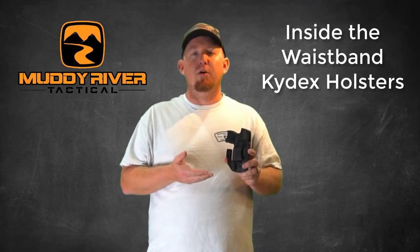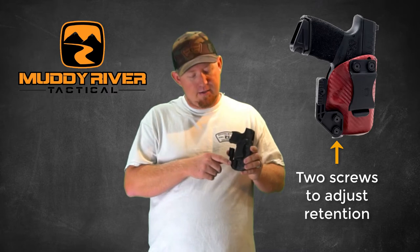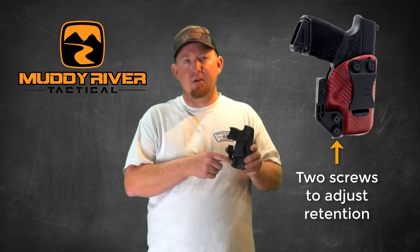All of our holsters are molded off CNC machine-engineered molds for a fit and finish that you have to feel to believe. Adjustable retention comes standard on all of our holsters. To adjust the retention, you simply use a 3/32nds allen head and loosen or tighten these two screws to adjust the retention to your liking.